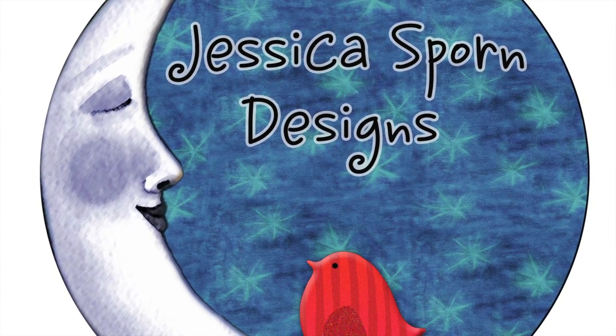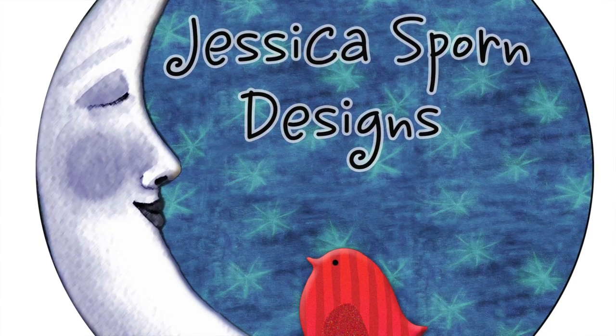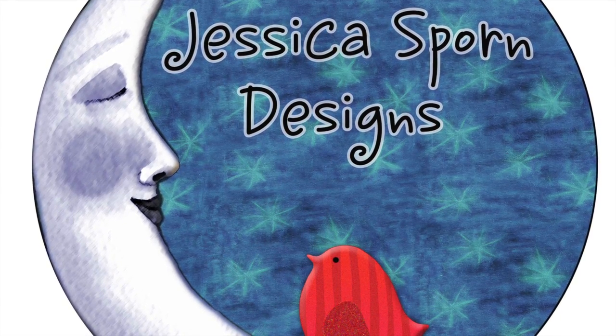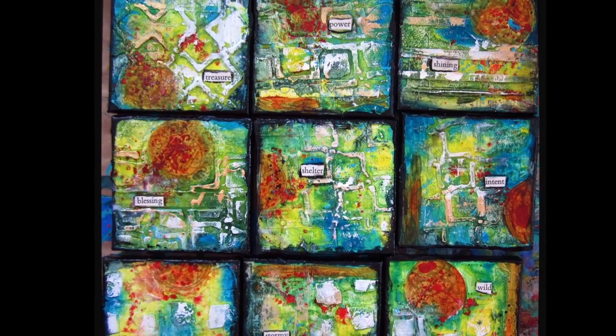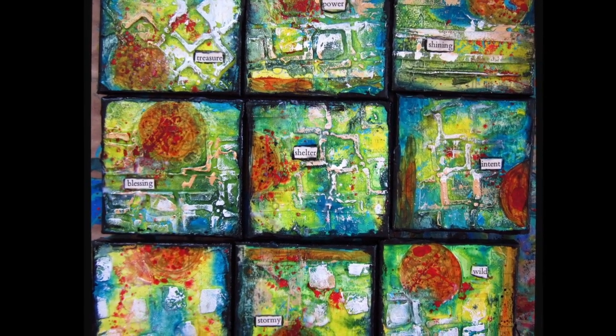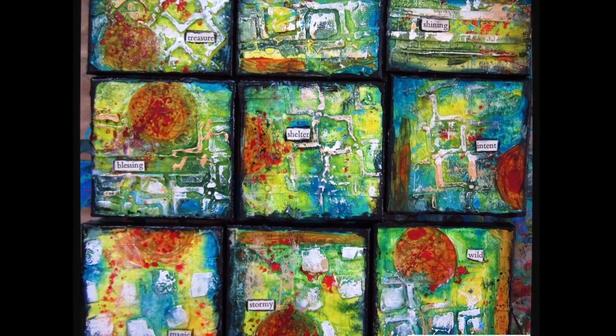Hi, it's Jessica Sporn here from Jessica Sporn Designs, and I want to show you how I made these mini masterpiece canvases using the February 2015 stencils from Stencil Club by Stencil Girl Products.